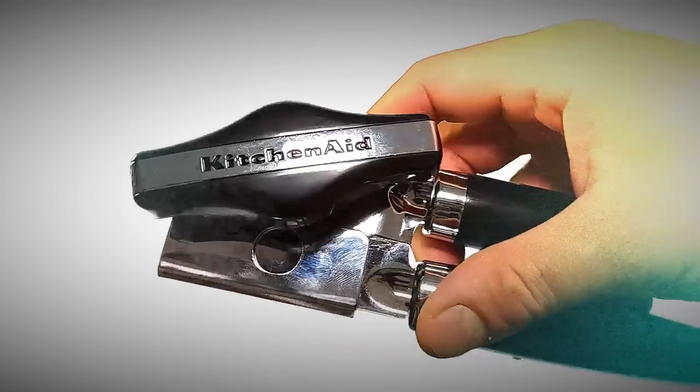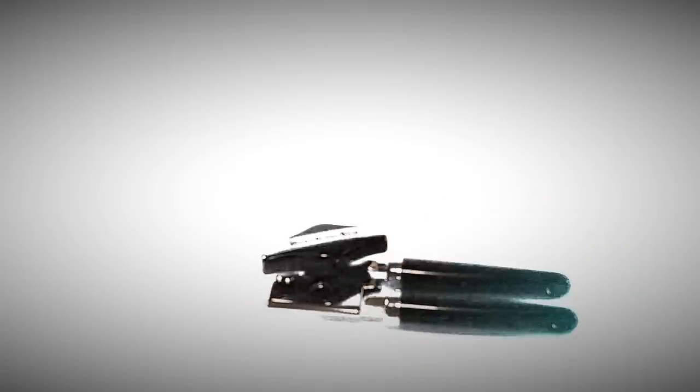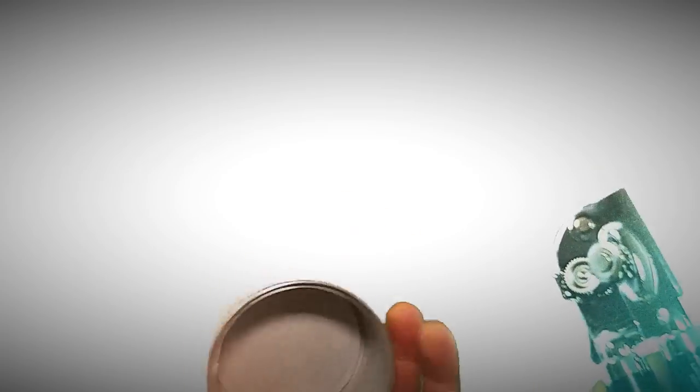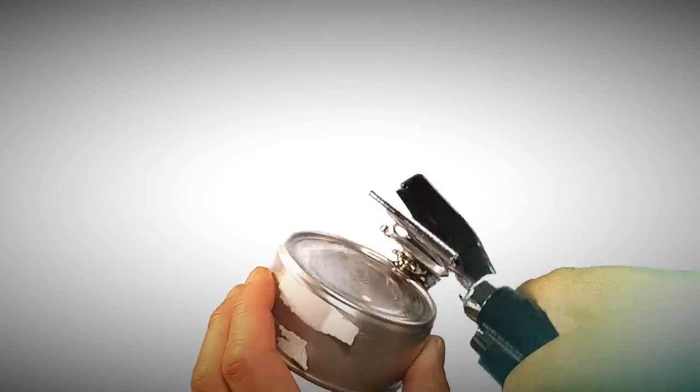It feels very lightweight and I'd want my can opener to have some girth, but we'll see how it holds up. There are a lot of fingerprints all over it already. Let's see how it does with a can — I've got an empty can here. It might work better with a full can but I just want to see.